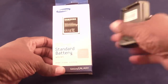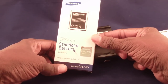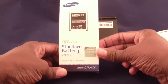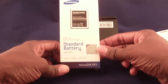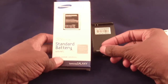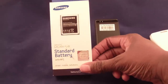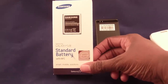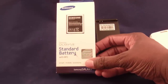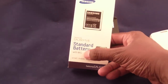Samsung S3 Guru here. This is a fairly short video reviewing the Samsung Galaxy S3 standard battery replacement. You might wonder why you'd need a review on a battery — I just want to cover a couple of basic things. First of all, this is the official Samsung battery with NFC, and that's something you have to check.